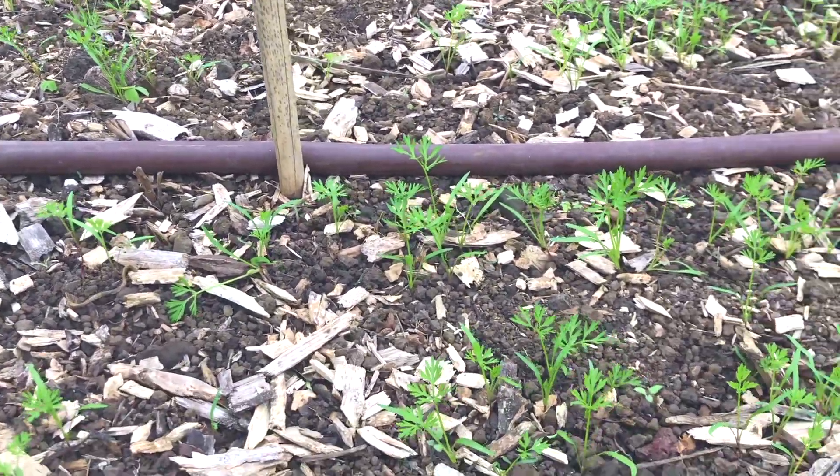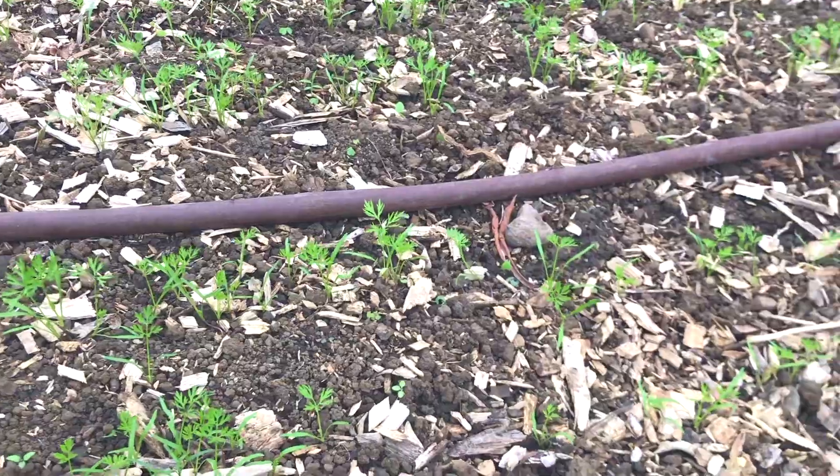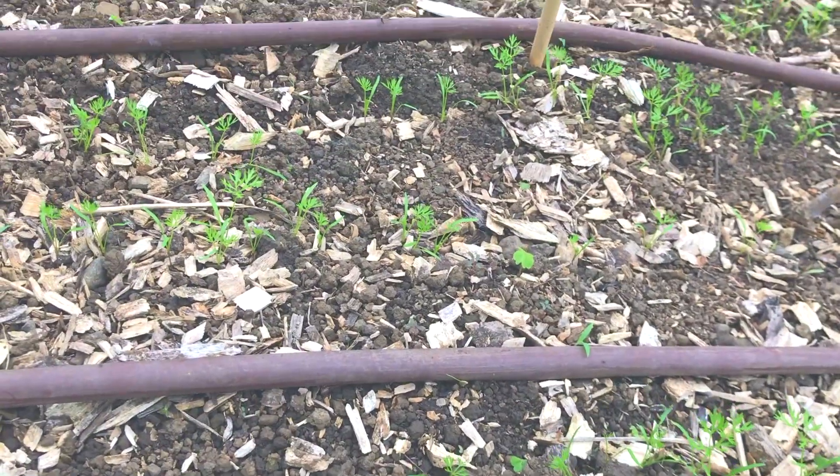Here we are 19 days after sowing seed — we've got really even germination. This is going to be a really nice bed of carrots.